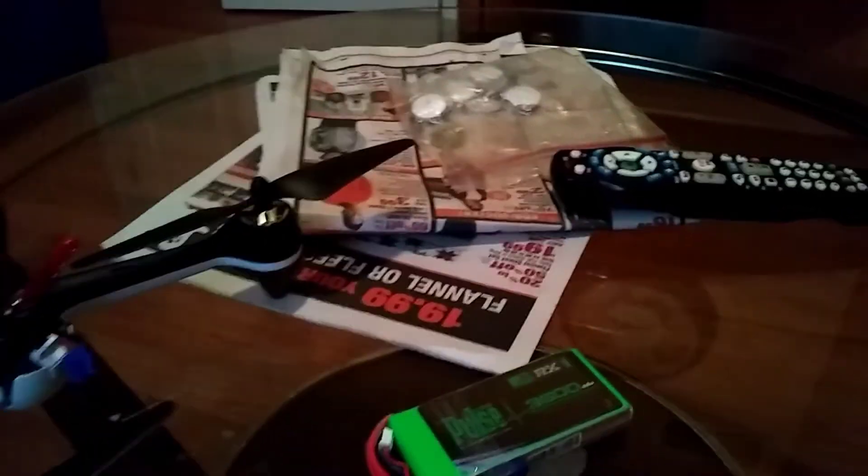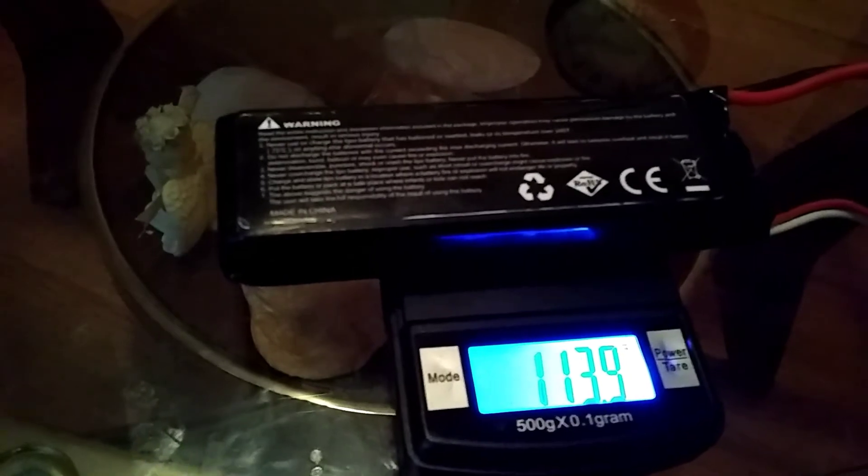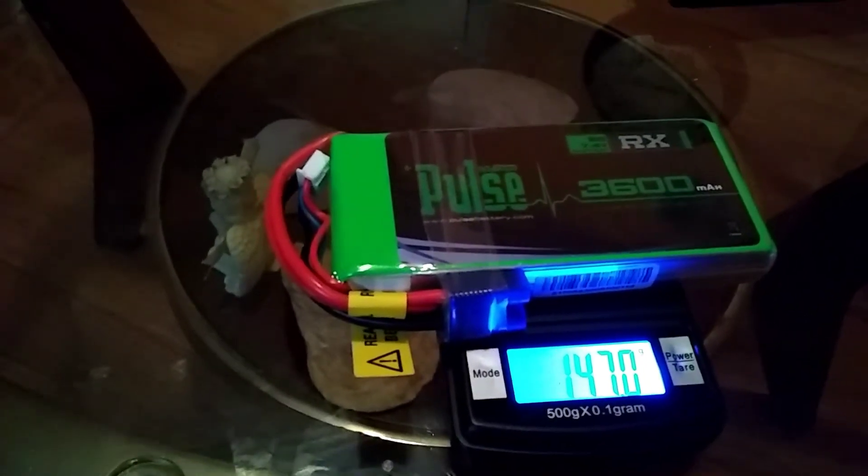The battery weighs — first we're going to weigh the stock battery of the Hudson and see the difference. As you can see, the stock battery weighs in at almost 114 grams. The Pulse 3600mAh upgrade battery weighs 147 grams.